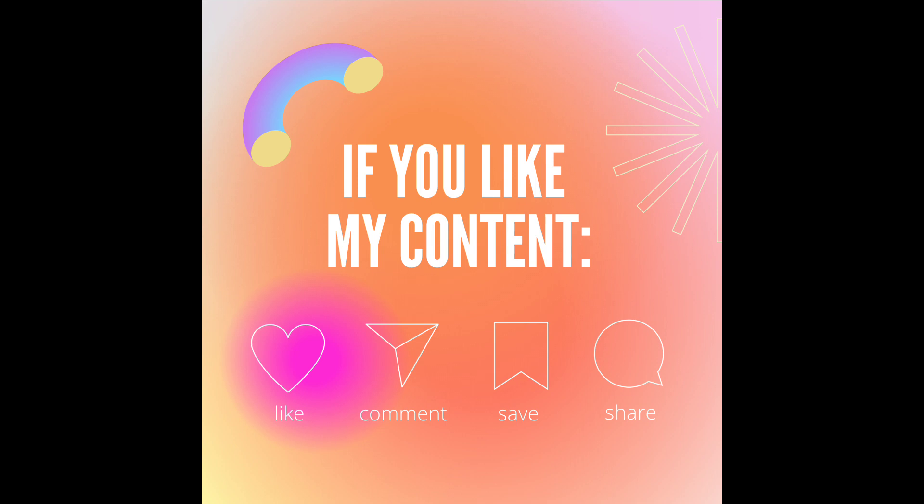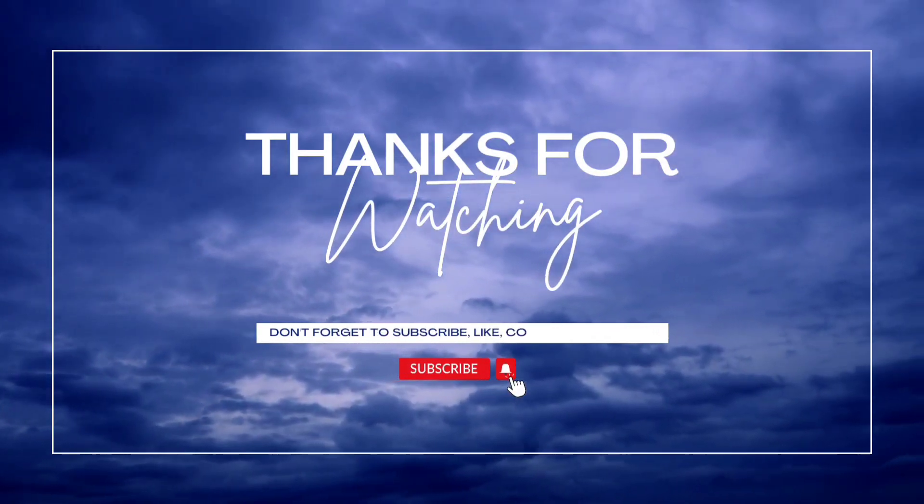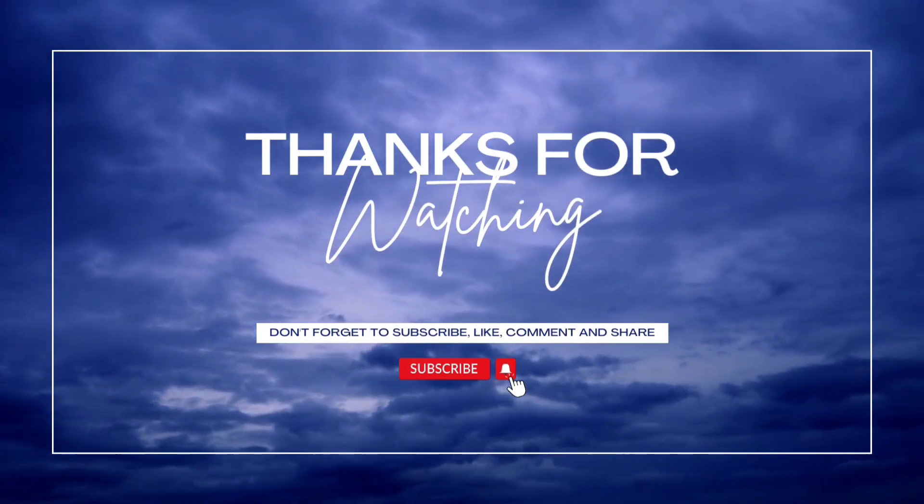I hope you enjoyed this video. Please like and subscribe, and thank you for watching. Bye bye.